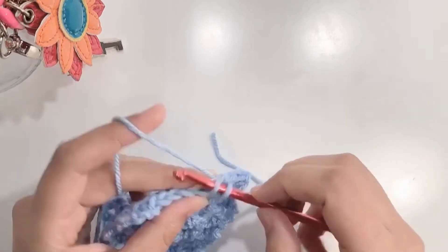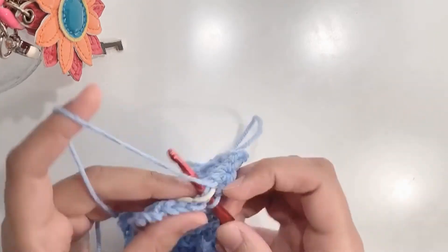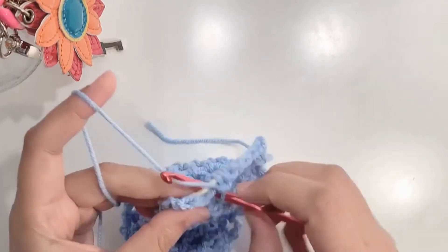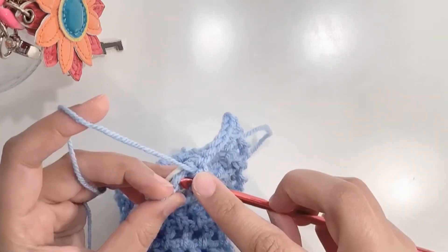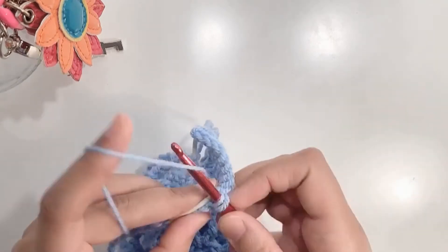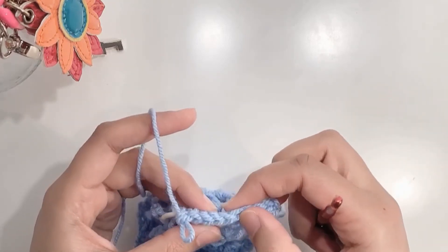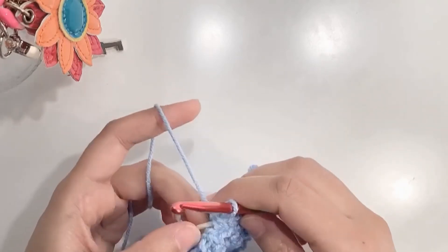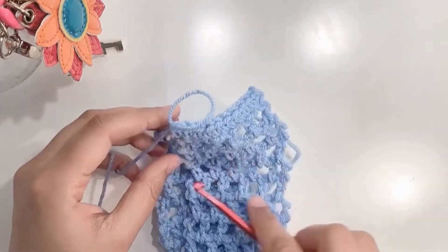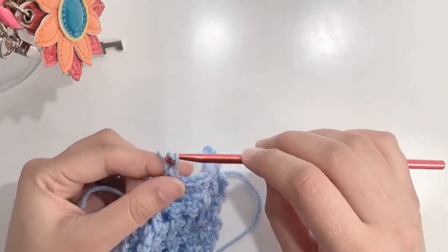Your crochet is now covering the elastic band. Keep doing this until you reach the end of your row and you have made nearly 10 single crochets. Make the 10th one on the top of the chain three. Then chain one and pull the yarn through.